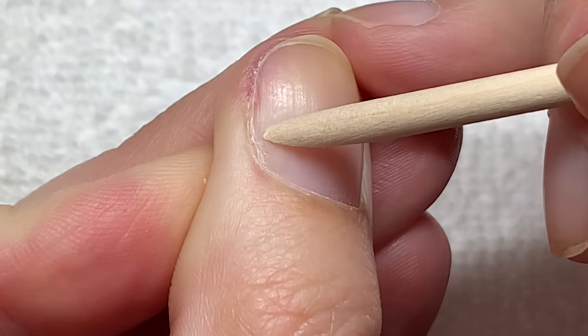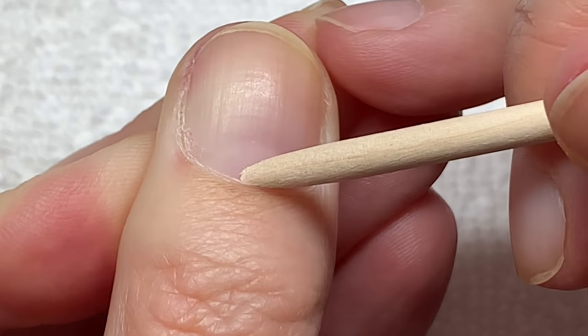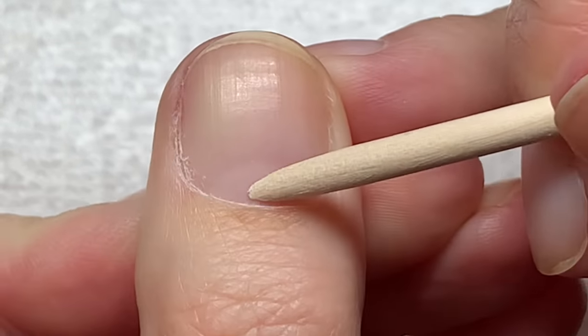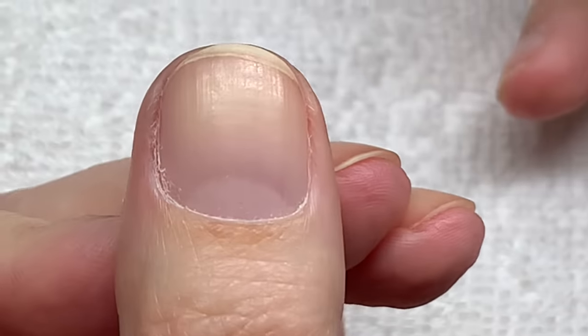Very often the cuticle is actually very invisible, but there is still cuticle on this nail. I'm going to show you how to use the stick and how to remove it.